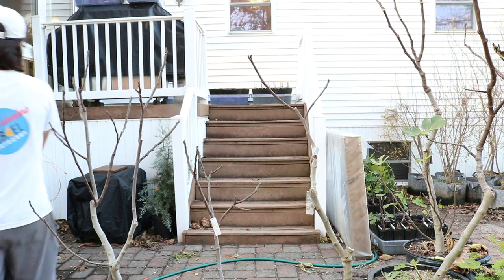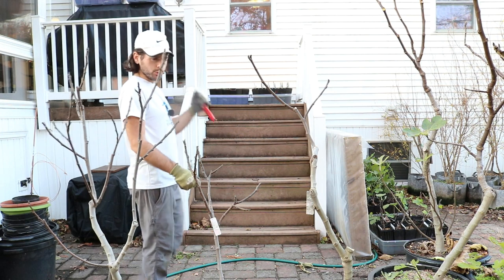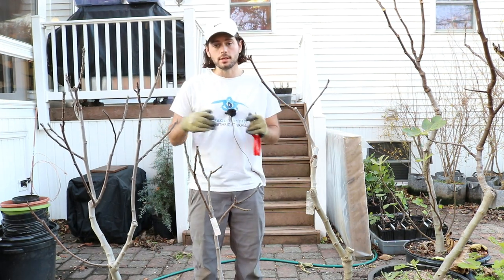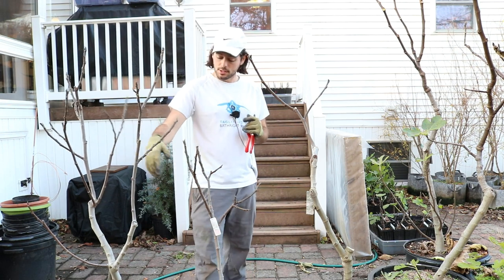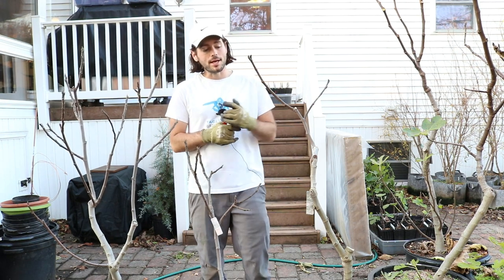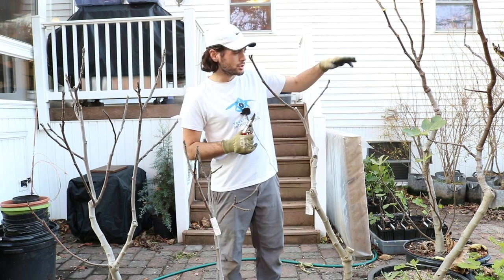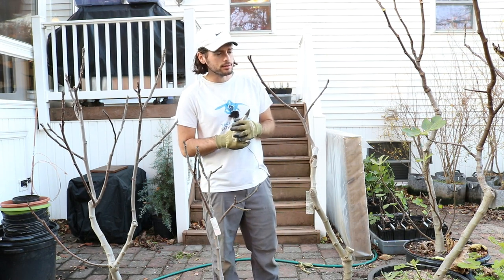Alright everybody, this is Ross. In today's video, we're going to do a pruning demo on some of the more mature fig trees that I have. This is a Smith, this is a younger Smith, and this is actually a newly grafted tree here. We may even do one or two other trees I have here to my left.